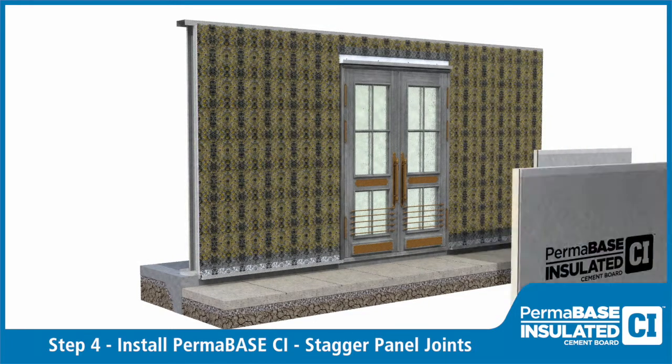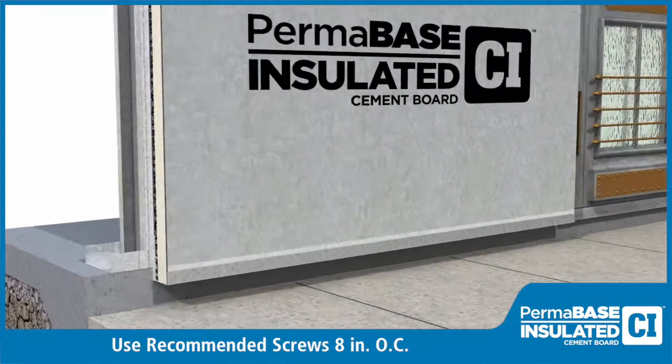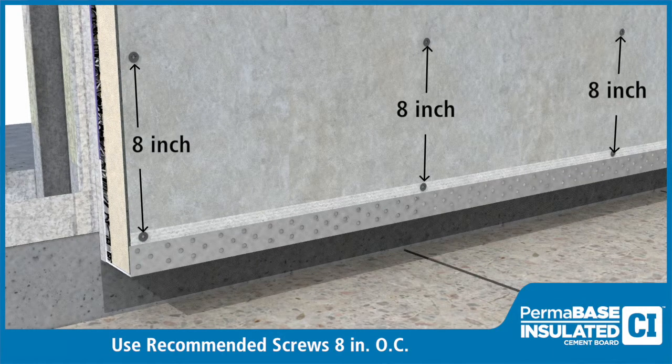Install Permabase CI, staggering the joints in the Permabase from the joints in the sheathing. Also stagger any vertical joints in the Permabase CI. Fasten the Permabase CI with recommended screws spaced 8 inches on center along the perimeter and in the field. Refer to construction documents for any further requirements.